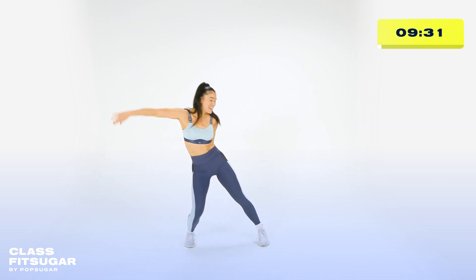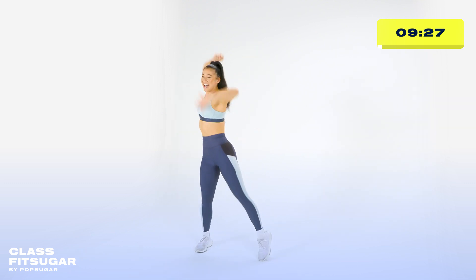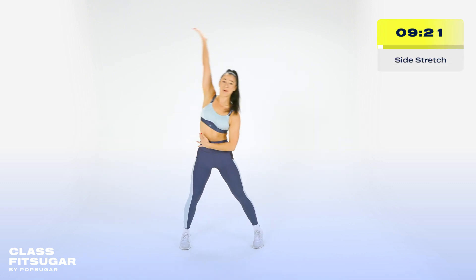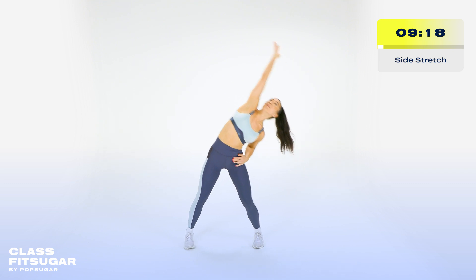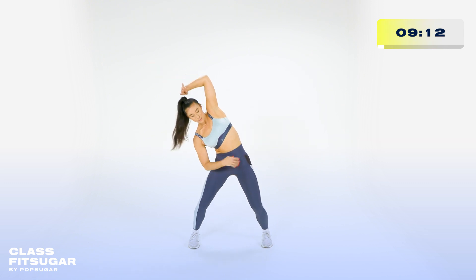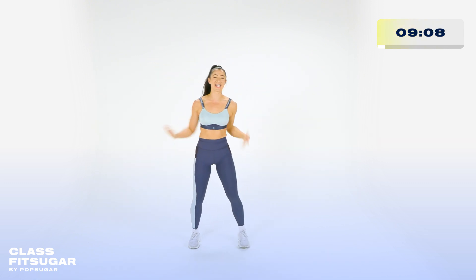Two, three. Again. Like that. Up, two, three. Reach higher. Reach further. Good. Side stretch. Breathe into the side body. A little further. Bring it up. Other side. Yes. Inhale. Breathe further. Reach further. Good. Shake it out.